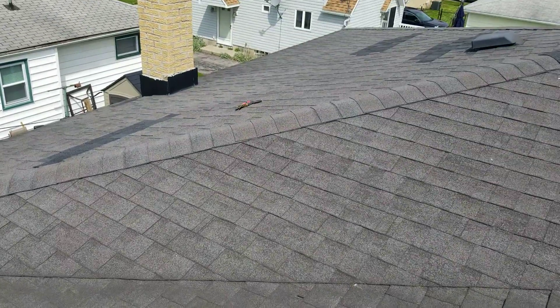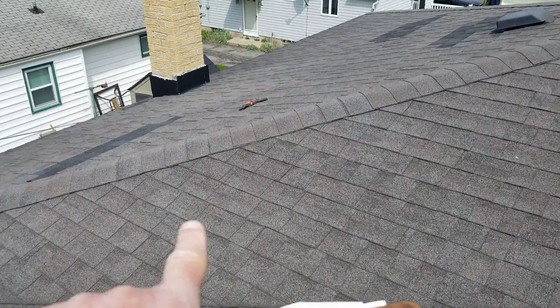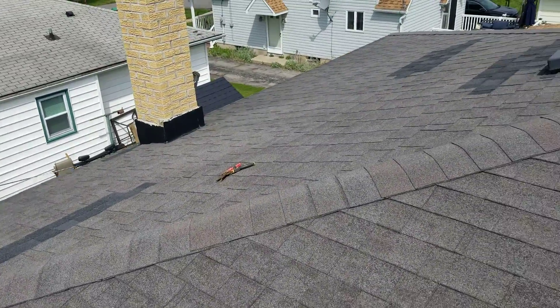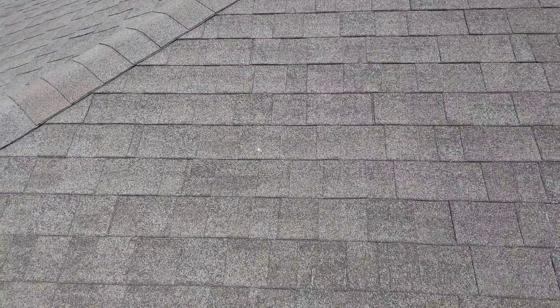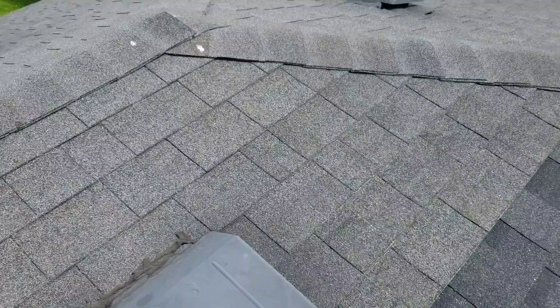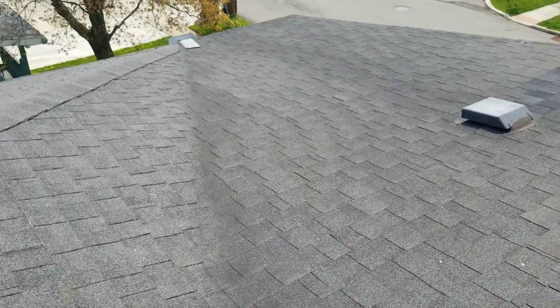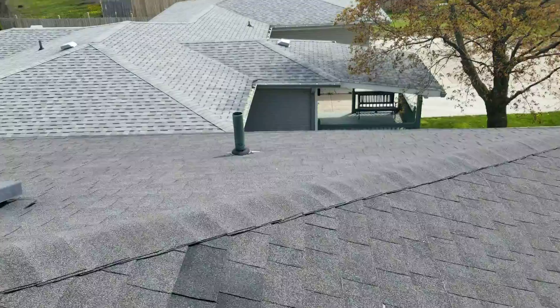Somebody left a pair of snips up here. There is no saddle behind the chimney, so we're going to put a saddle in behind it. The rest of the shingles — you can see the granules are off of them — these shingles are probably about 20 to 23 years old. But this front is going to have to be completely redone, there's no getting around it.